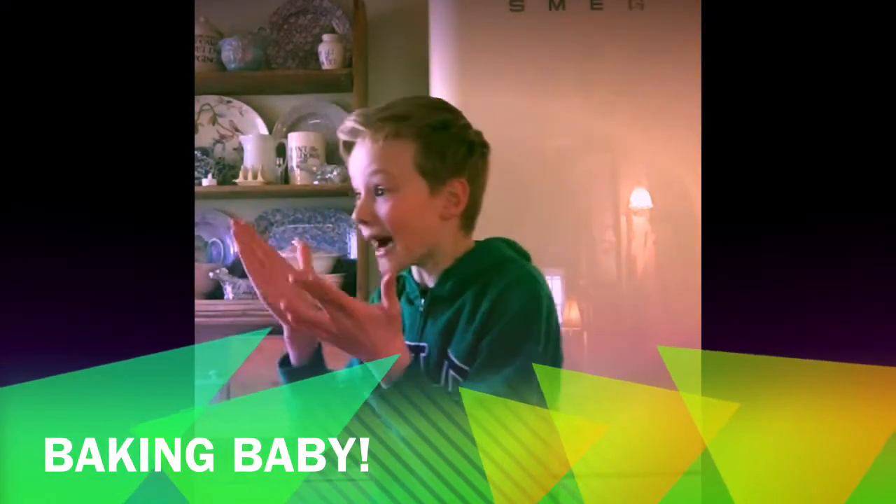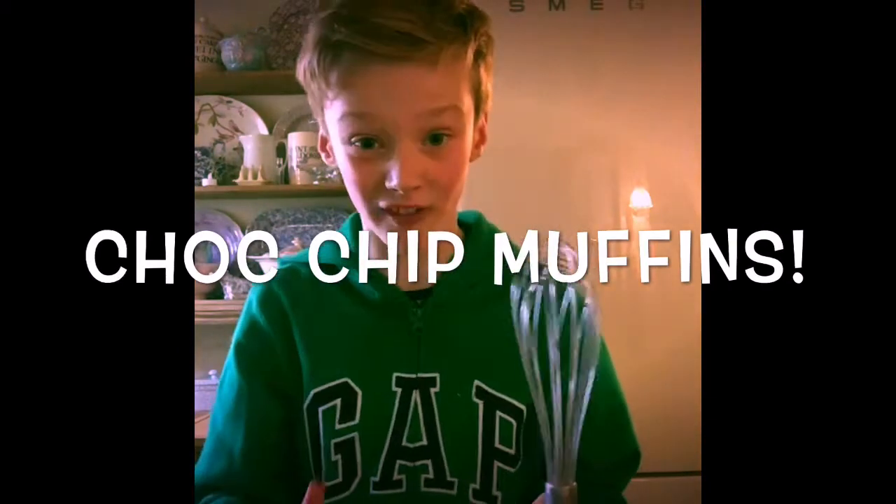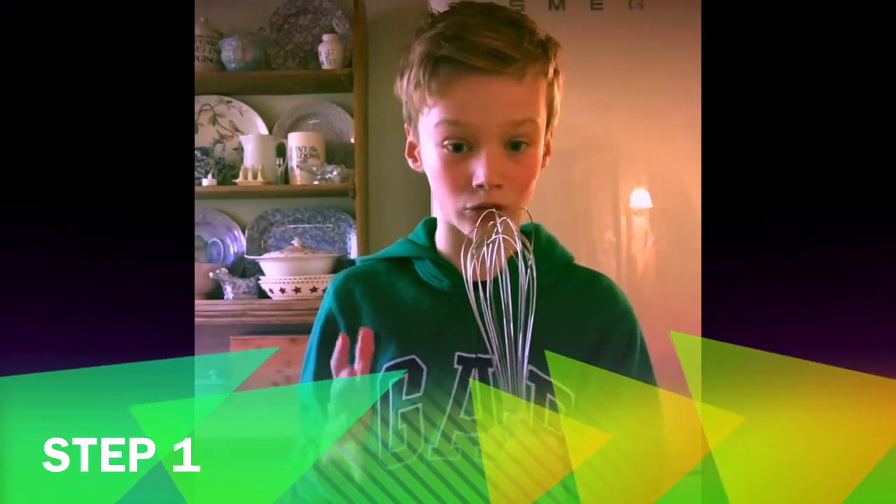Hi, I'm Lennon and today I'm going to teach you how to bake chocolate chip muffins. Step one: first of all we need our ingredients. Grab a pen and paper to write these down.